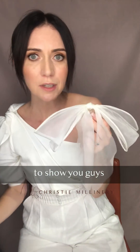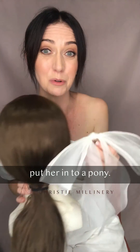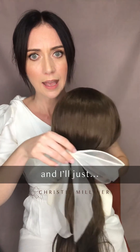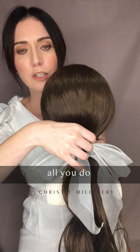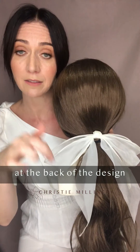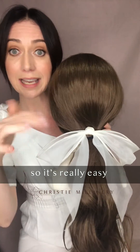I just wanted to show you guys how easy it is to actually put her into a pony. This is just my hair model — all you do is literally slide it in the back, because there's a three-prong comb at the back of the design, so it's really, really easy to fit into your pony for your hairdresser.